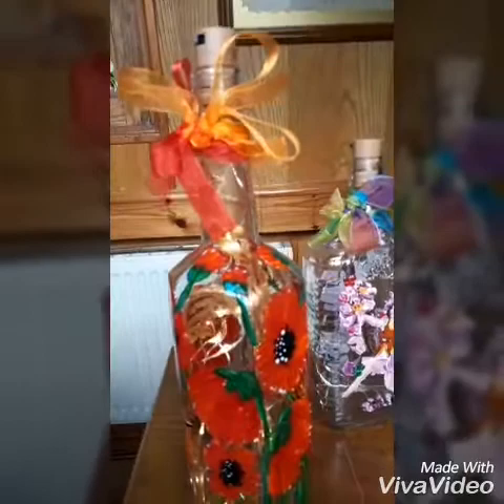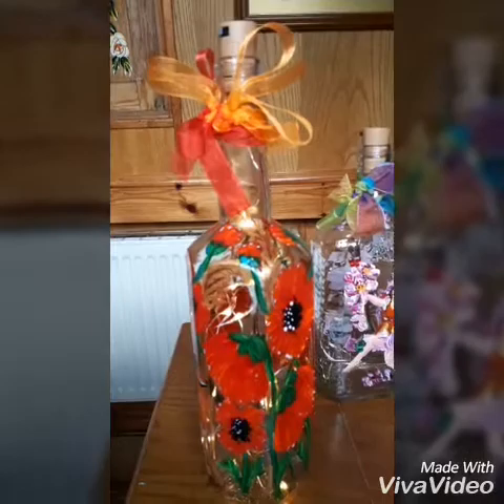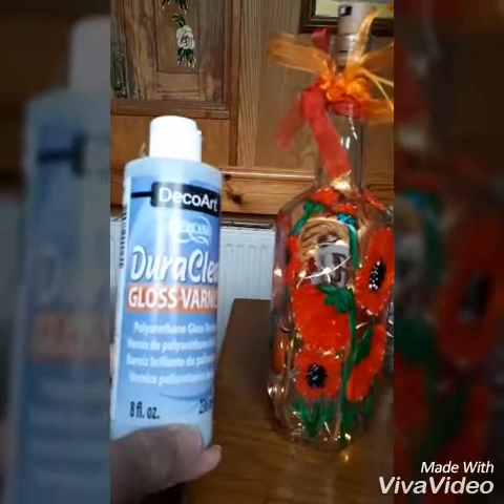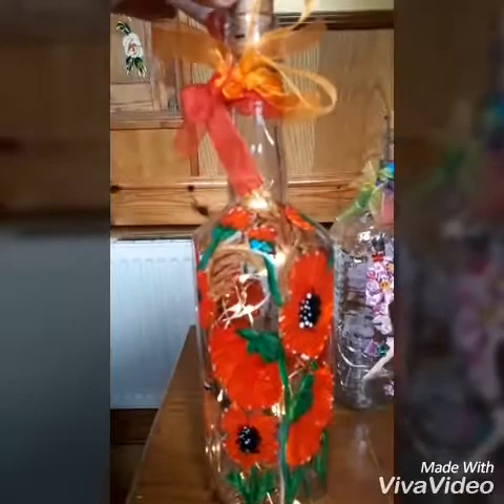The cork battery lights you can buy from several online shopping sites for around £1.20 to £1.50 each, and you can buy them in big packs. You also need a bottle of Dura Clear, which is a polyurethane gloss varnish that will seal it completely afterwards — that's vital, or the paint will scratch off.